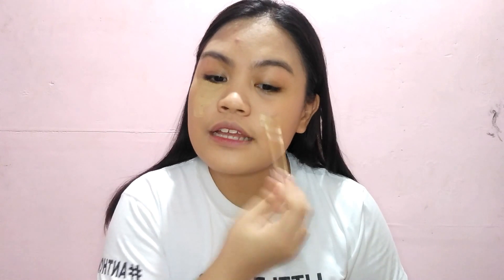For my concealer, gagamitin ko tong L'Oreal Paris True Match Concealer in the shade Golden Honey. Siyempre lalagay mo siya sa may under eyes para matakpan, para magmukha kang fresh. Tapos takpan mo na rin yung mga blemishes mo para hindi naman siya ganong kita.